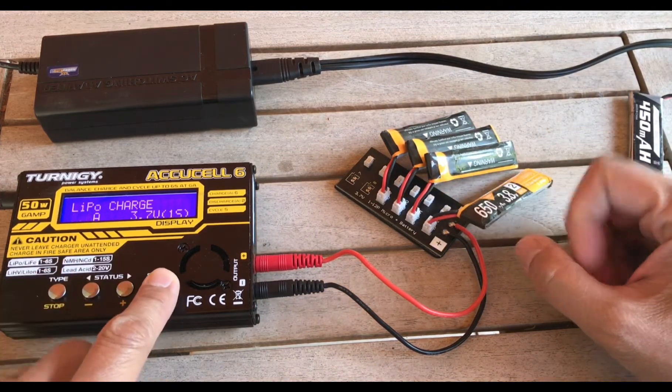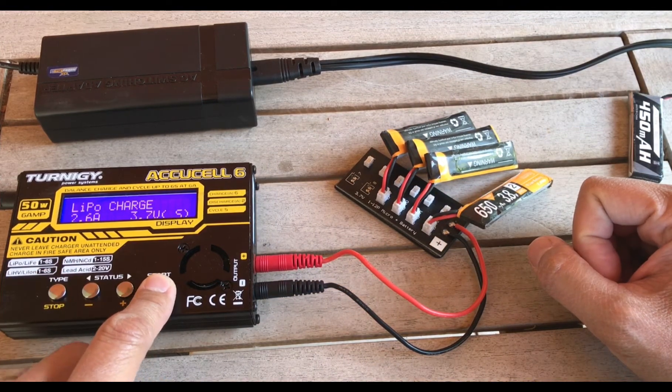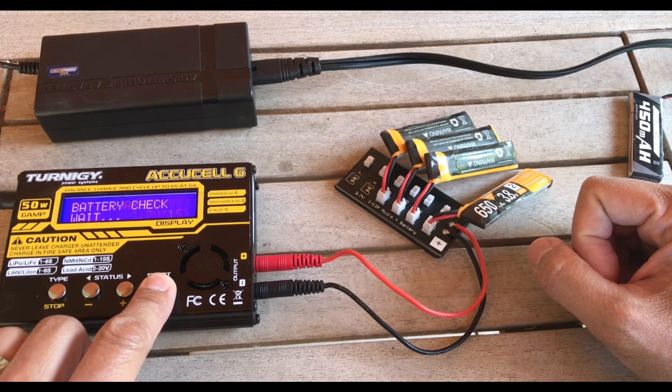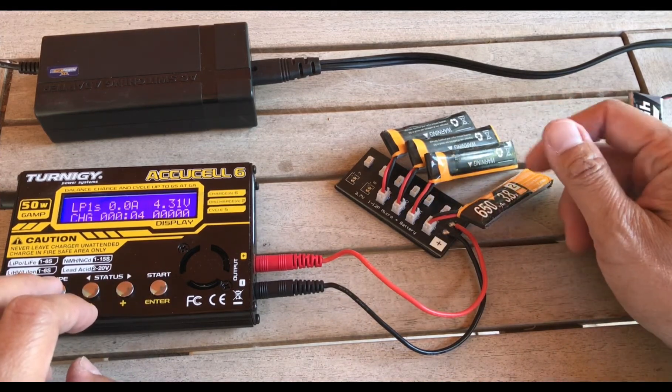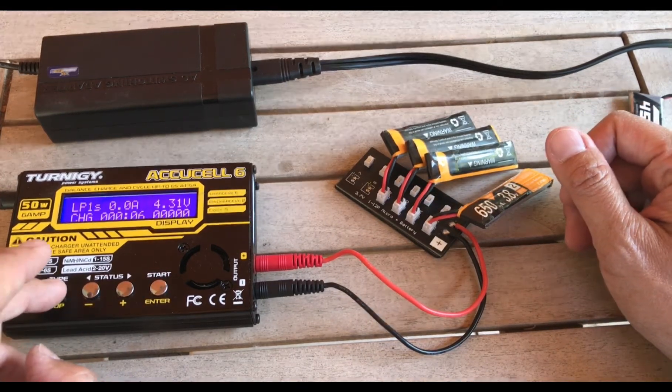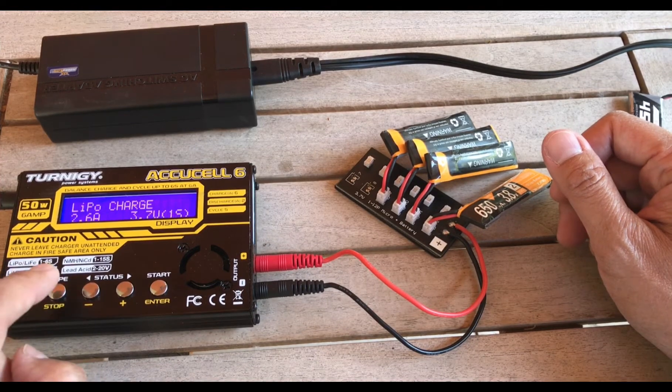Hold the button down, it will check, and then go ahead and start. I'm not going to continue here because these batteries are already fully charged as high-voltage LiPos, so I'll turn that off. But that's how you do it.